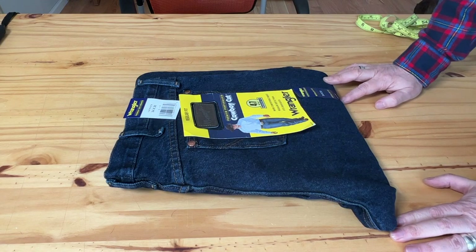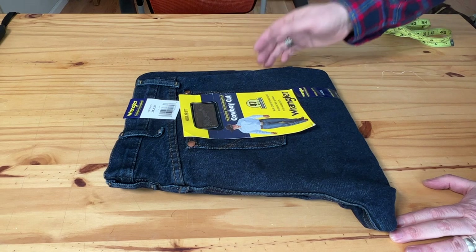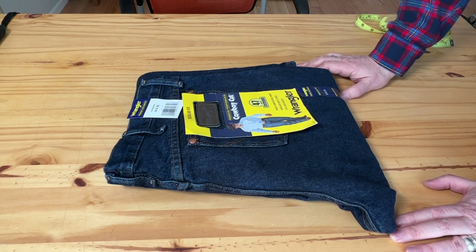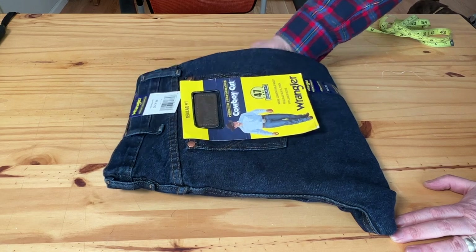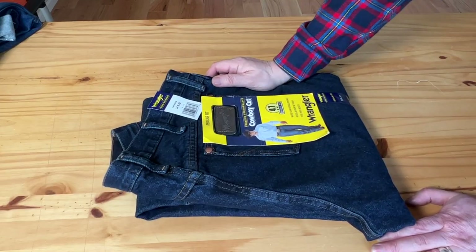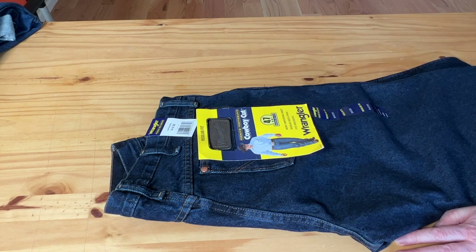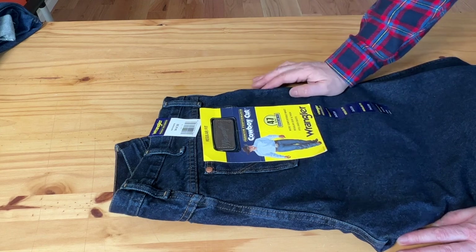Hi guys, welcome back. Today I want to talk about the Wrangler 47 MWZ jeans, lined with flannel. I'm in the Midwest and it's freezing — this winter is really brutal — so I decided to get myself a little Christmas present. My older pair was Eddie Bauer, and I had them for eight years; they completely wore out. I picked up this one from the Wrangler website directly. The price was $59 plus $8.95 shipping plus tax, so total about $71. You can also get them on Amazon.